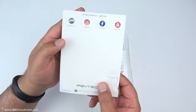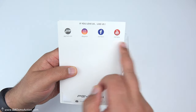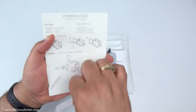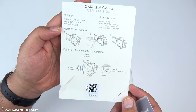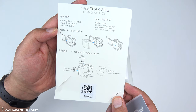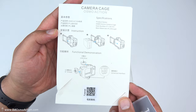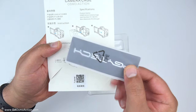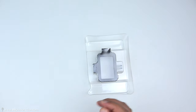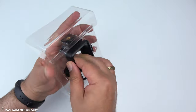So first of all, we've got a card here, which is like a contact card. Also, we get a little diagram on the back as to what we can do with the actual case, although most of this is going to be quite self-explanatory once we're into it anyway. And also, it looks like a couple of PGY Tech stickers. Let me get them out of the way and then get onto the case itself.